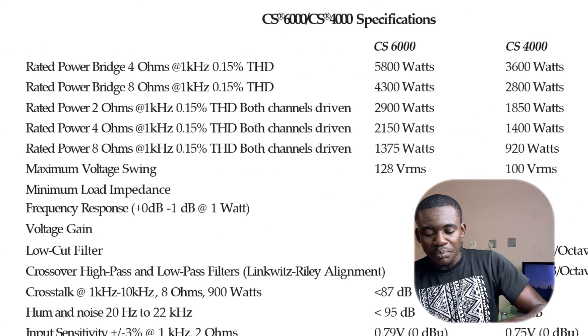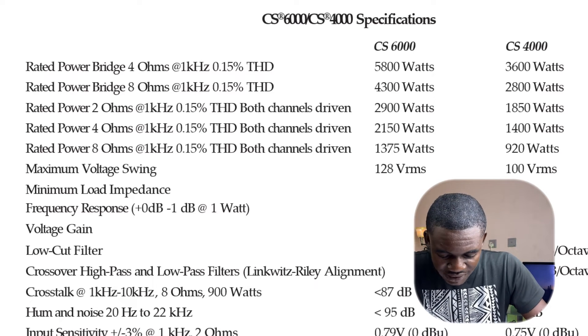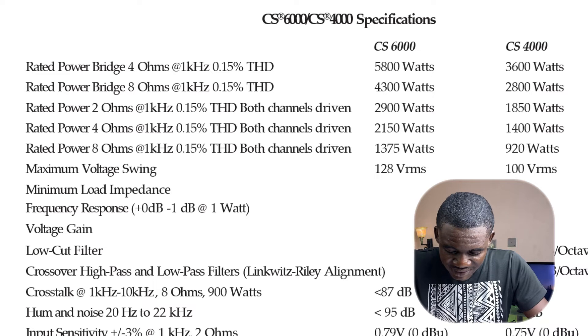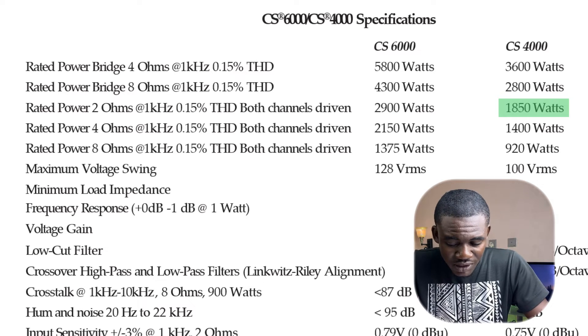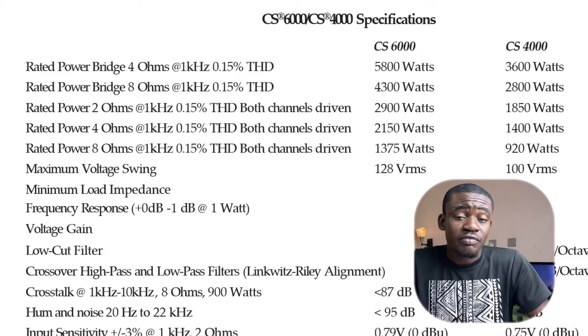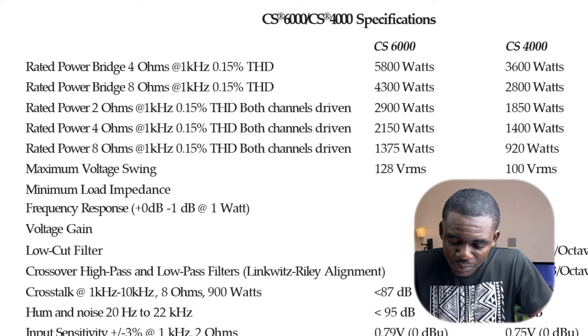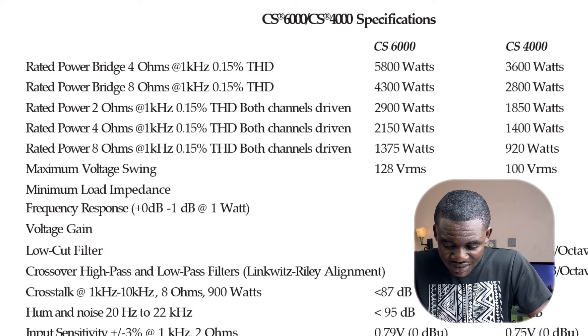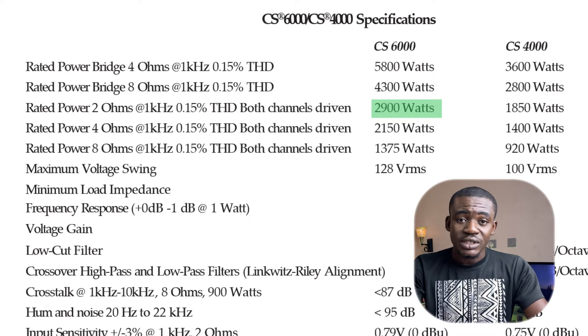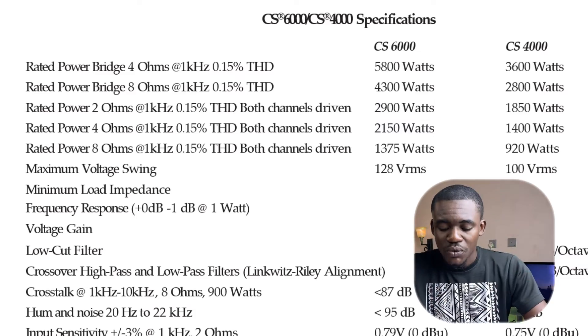Switching to the Peavey CS amplifiers for the 4-speaker, 2-ohm scenario: the CS4000 delivers 1850 watts into 2 ohms, which is above our minimum of 1600 watts — so it works. The CS6000 delivers 2900 watts into 2 ohms, well within the 1600–3200 watt range. So both the CS4000 and CS6000 are suitable for connecting four Delta X12 loudspeakers into a single amplifier channel.